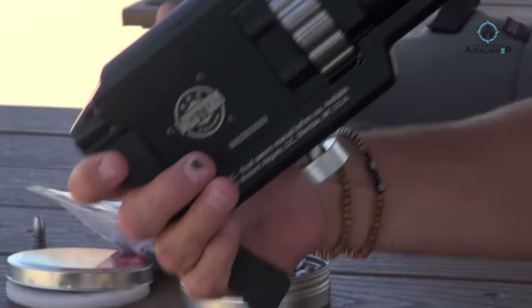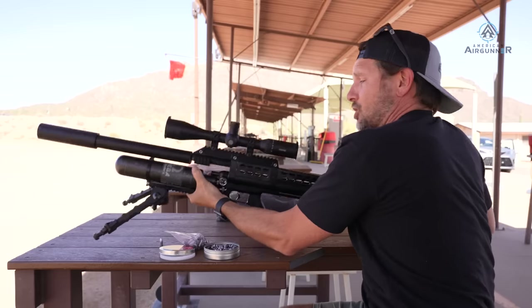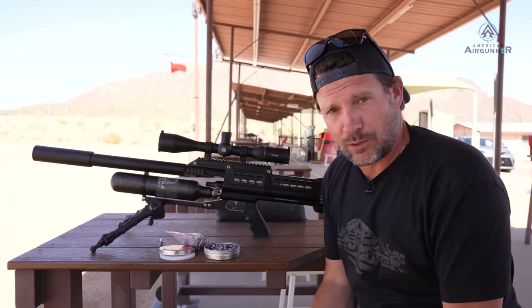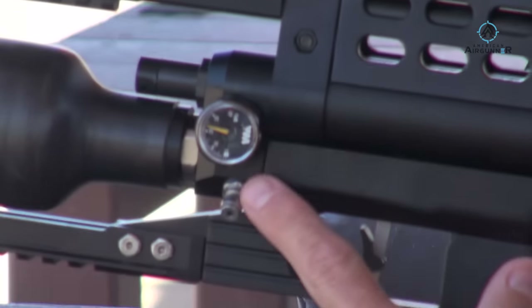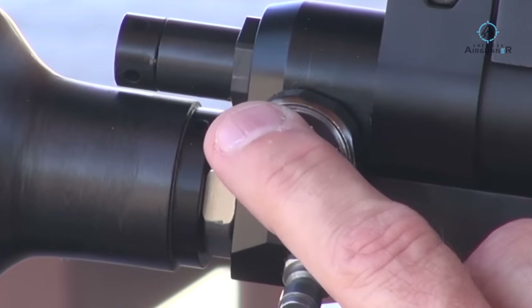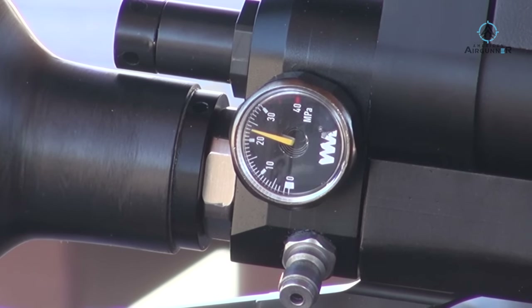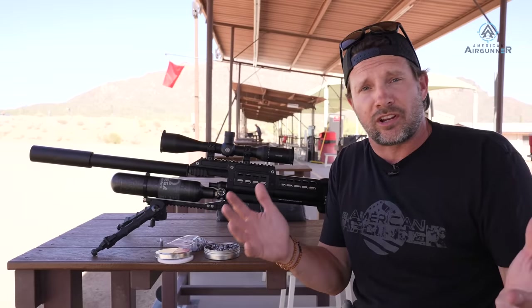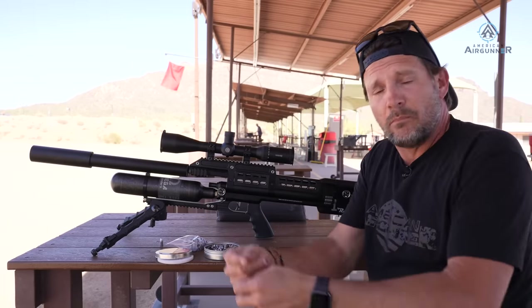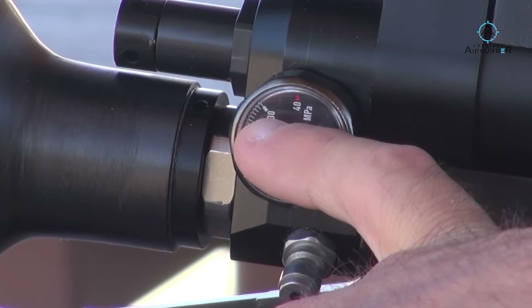Western Air Guns is a new sponsor of American Air Gunner, which means you'll get a chance to see this gun in action this upcoming season. One thing that might throw some of you off — the pressure gauge uses MPA. 10 MPA equals 100 bar, 20 equals 200, 30 equals 300. Why they went with MPA I don't know — as if air guns aren't confusing enough. The red zone starts after 300 bar.